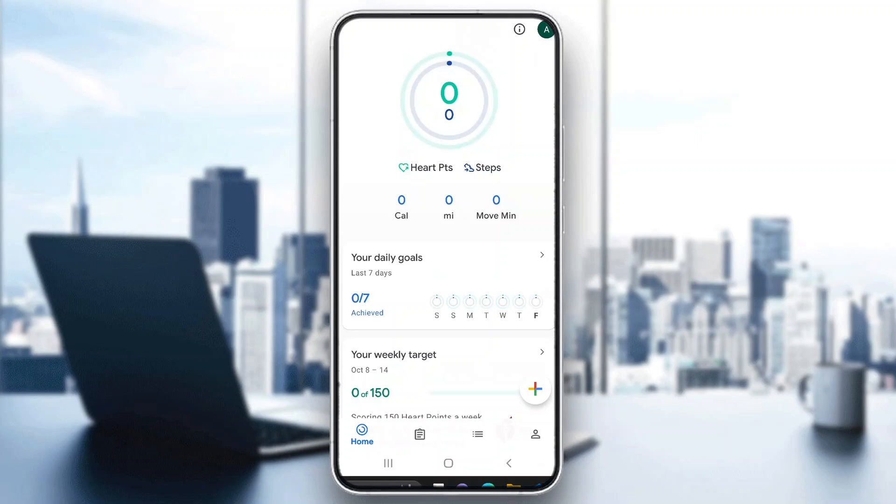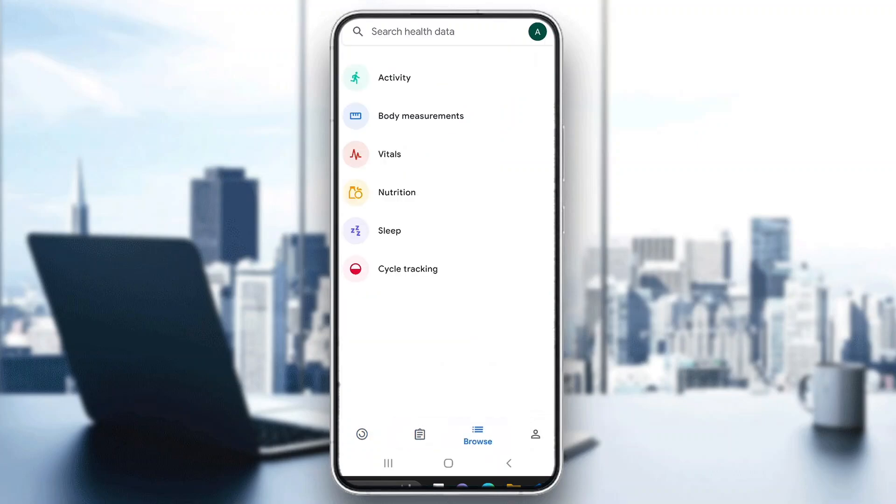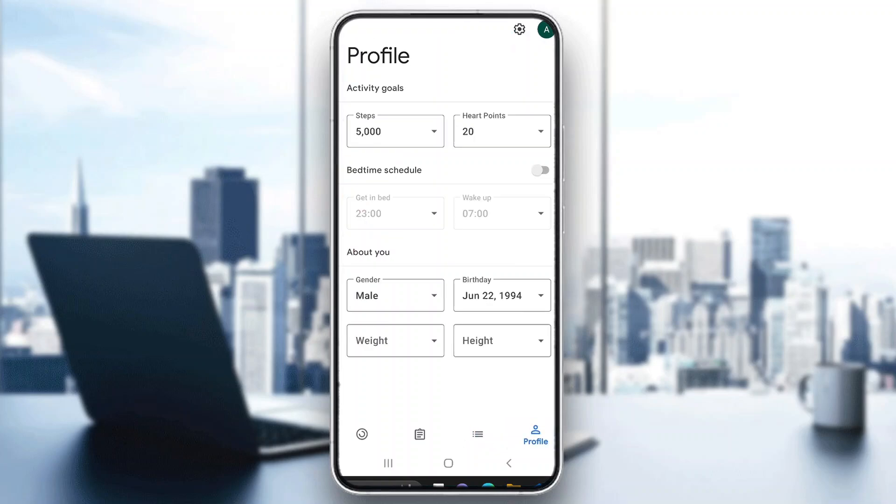As you can see, here is the homepage where we can see some of our info, such as our heart points, we can see our steps and so on. Now how do we count those steps? Well, it's very easy. If you look at the bottom of the screen, you can see all the sections that we can access: the homepage, the journal page, the browse page, and at the end is our profile page. Now to be able to start tracking our steps, we want to go ahead and open up our profile page right here at the bottom of the screen.